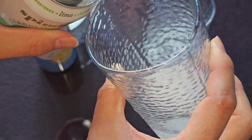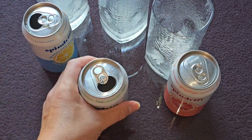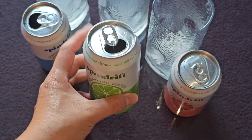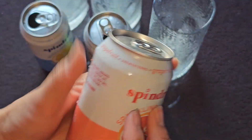Here's the lime one — it's also just clear, but it's a little bit cloudier in color I feel. You can kind of taste the lime, but I feel like it needs a little more lime flavor. The lime flavor is not as strong in the carbonated water as the lemon one.